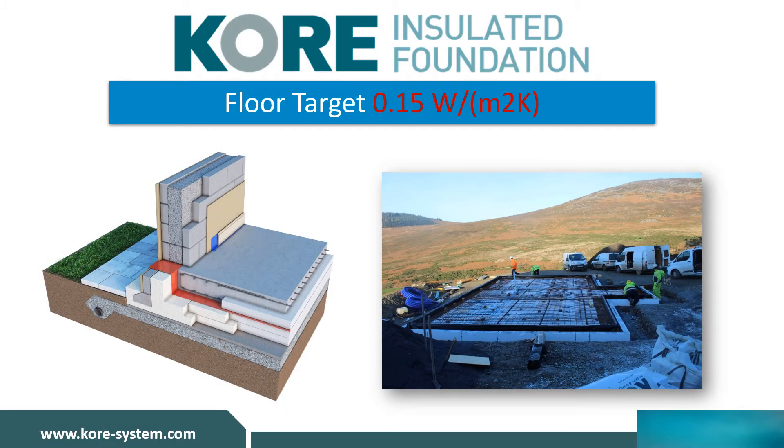CORE's insulated foundation system was designed to provide some of the lowest U-values on the market while virtually eliminating the critical wall-to-floor cold bridge. CORE's insulated foundation system ensures thermal bridging is eliminated or vastly reduced at one of the building's most common junctions. When combined with building best practices, the system ensures an airtight, super-insulated home designed to surpass building regulations and achieve high building energy ratings, including Passive House certification and other low energy building methods.